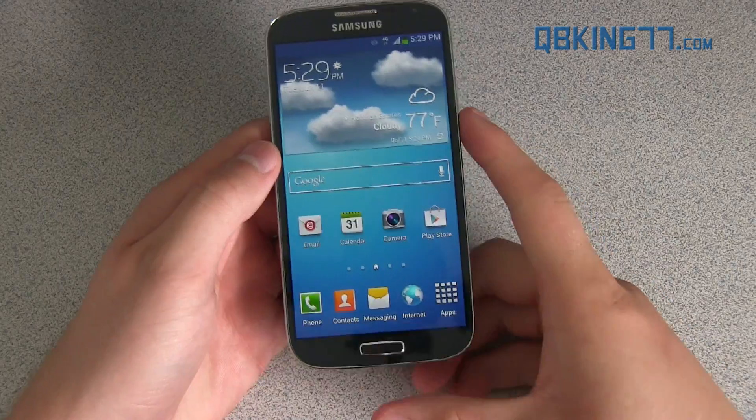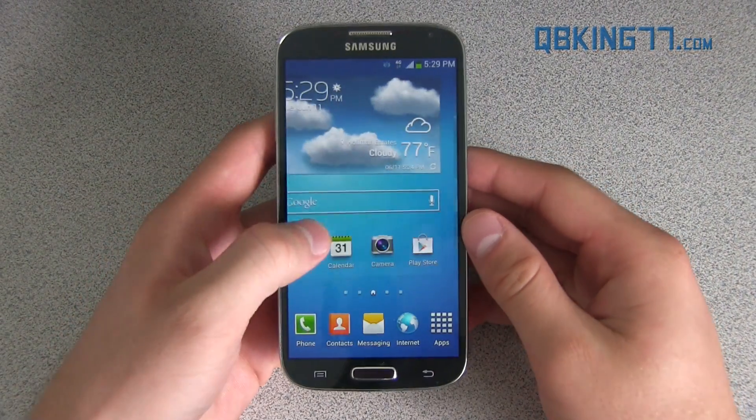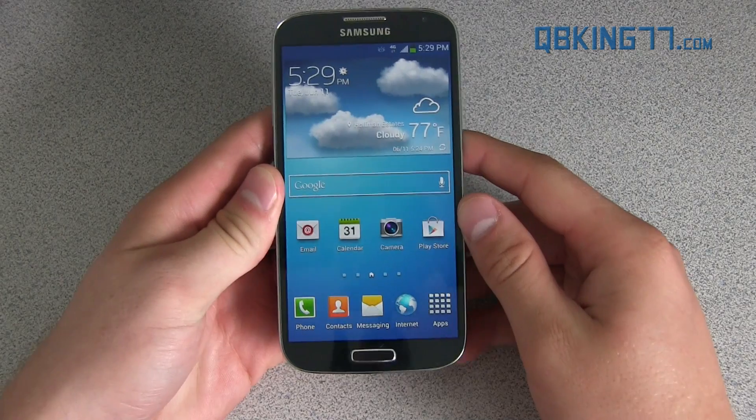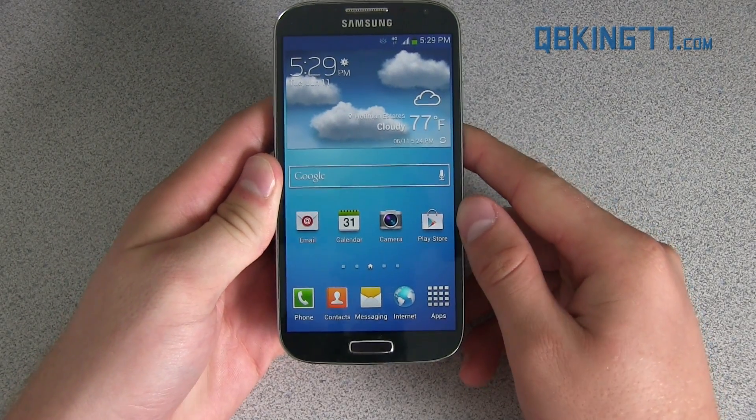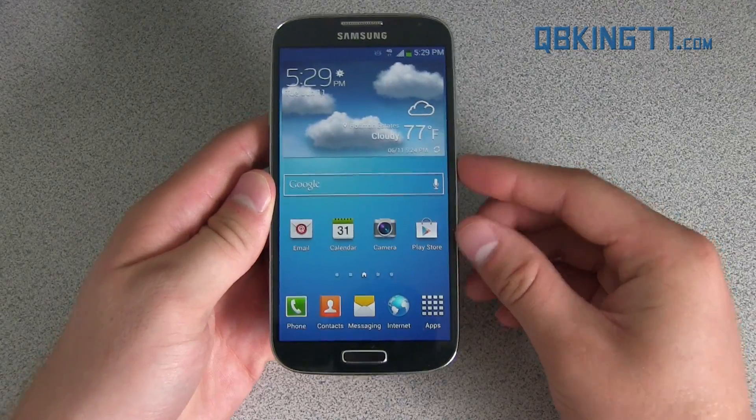Hey everyone, Tim Schofield here from QBK77.com doing a review of the free GS4 ROM on the Sprint Samsung Galaxy S4. Shout out to Team Sonic along with Clark44 for putting this ROM together.